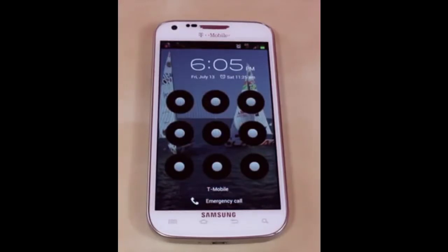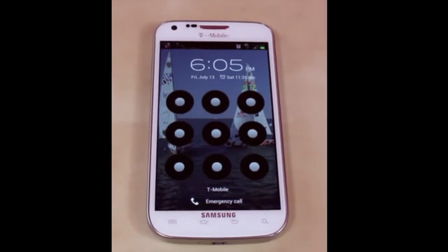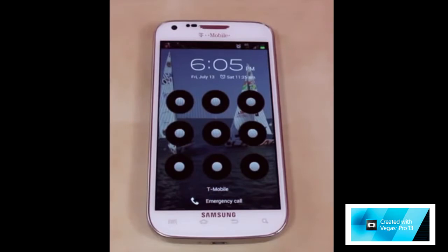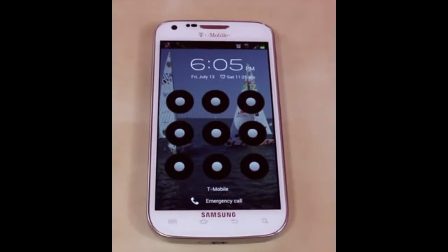Right here I have the Samsung Galaxy S2 on T-Mobile's network. As you can clearly tell, I have a passcode on it. If you don't know your passcode, after 5 times it's going to lock your device for 30 seconds, then after that it's going to lock it until you put the Gmail account in. You can easily just type in your Gmail account password, but if you happen to not know this, you can follow this tutorial and it's going to teach you how to get rid of the passcode.